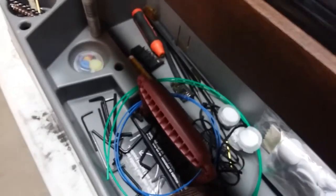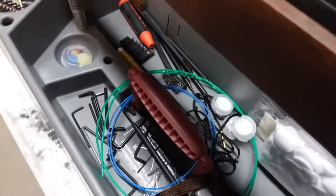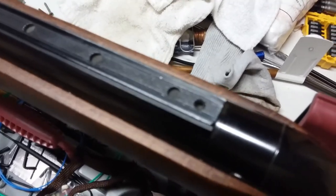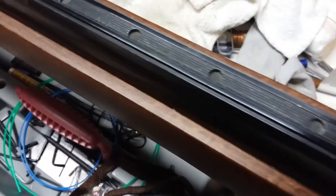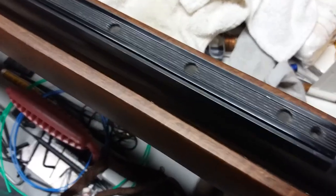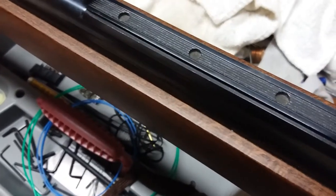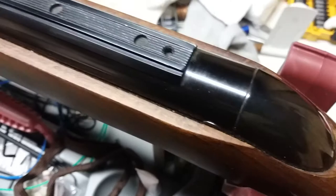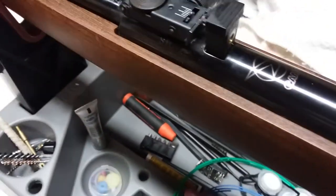The gun is only rated — I've seen ratings where it had it at 950 feet per second, which is pretty low for a 177 caliber, and the literature that came with it said 920 feet per second. I'm hoping that's with actual lead pellets and not alloy pellets. But without a doubt, it is the most beautiful air gun I own.